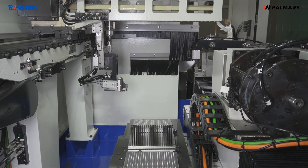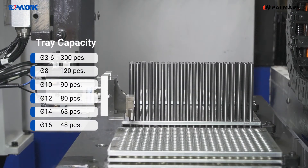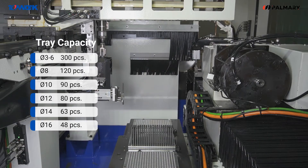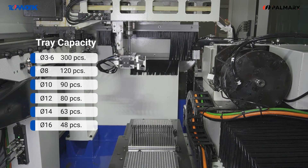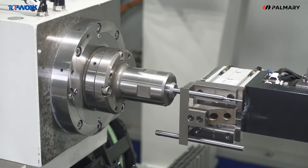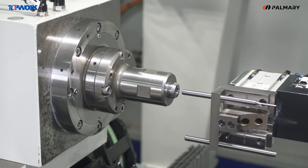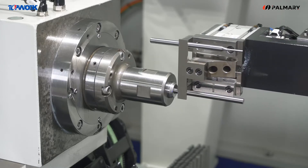The TP4 is equipped with a 3-linear-axis automatic loading and unloading rollback system, which can realize fully automatic production for 25 hours. It can carry up to 2 loading trays at the same time and load 600 workpieces with a diameter of 3 to 6 mm.